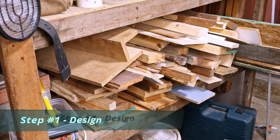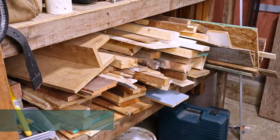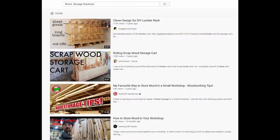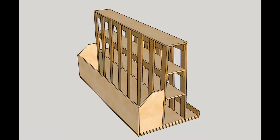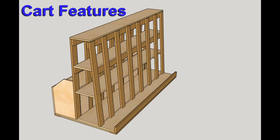So if I'm going to keep all these scraps, I need a way to store them. I did what most of you would do — I searched YouTube for wood storage solutions, and then, after seeing what others have created, I designed my own. My design is a mishmash of a bunch of other designs. I compiled all the features that I was looking for into something that works for me.